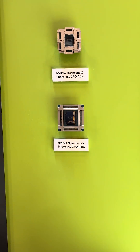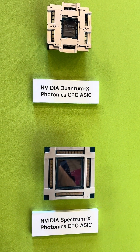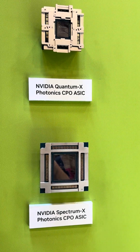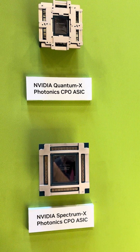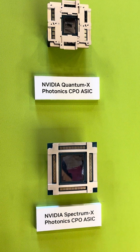This is pretty wild — look at the size of these chips. Pretty wild. That is a massive chip. That's like full reticle size right there for their Spectrum X ASIC.